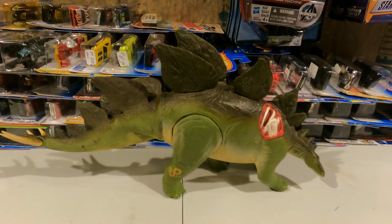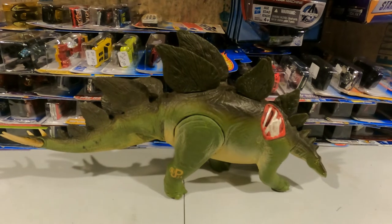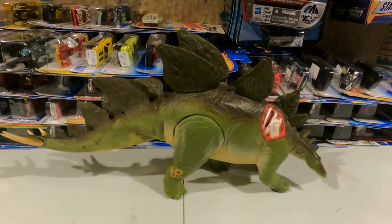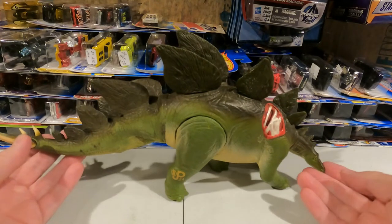Hello everyone, this is Darren with Madcap Toys. We're going to be doing another toy video demo. This toy demo is going to be of the Jurassic Park Lost World series, and it's going to be featuring our Stegosaurus.